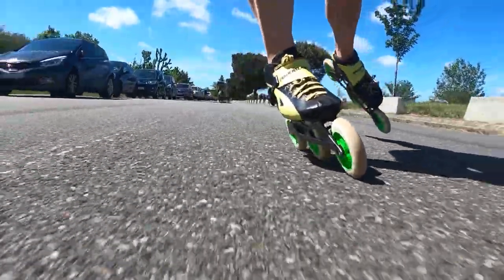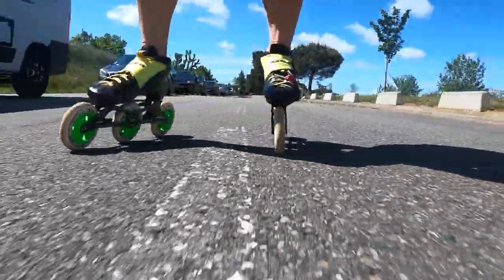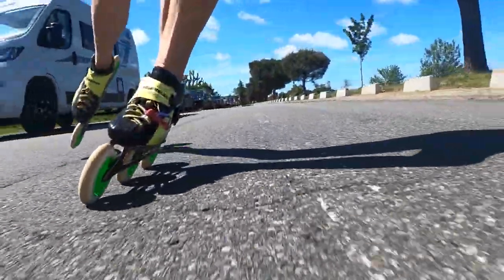Next time I will try to do this test also at full speed for 6k and see how the difference compares. That was the info about the timing — now let's talk about the feeling on the skate.